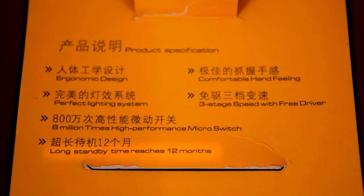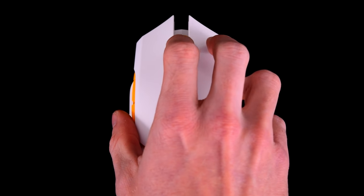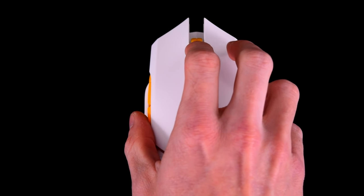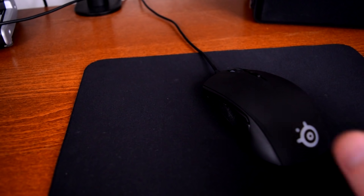Speaking of battery life, their description says the mouse can last up to 12 months in standby, and I've been using it 8 to 12 hours a day for almost 3 weeks now. So far it doesn't look like battery life is an issue, which is something I was worried about when switching to a wireless mouse.